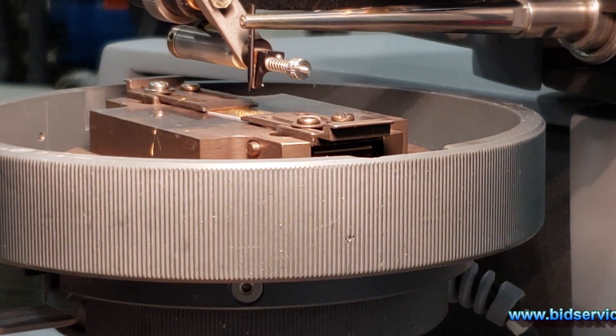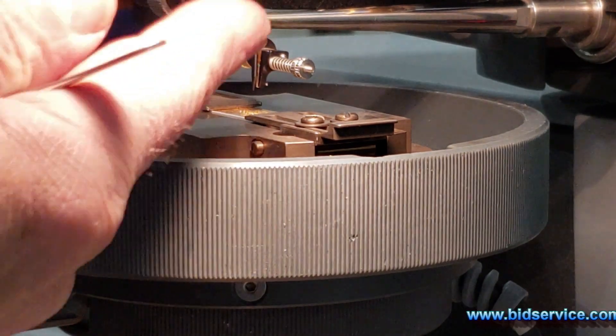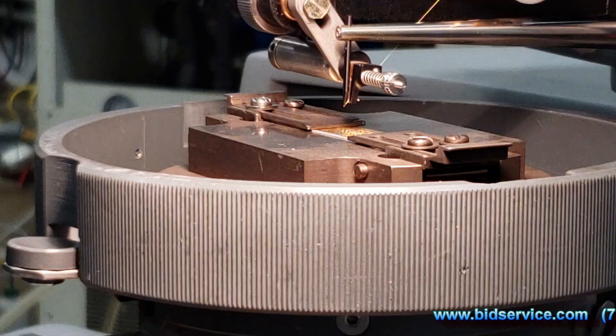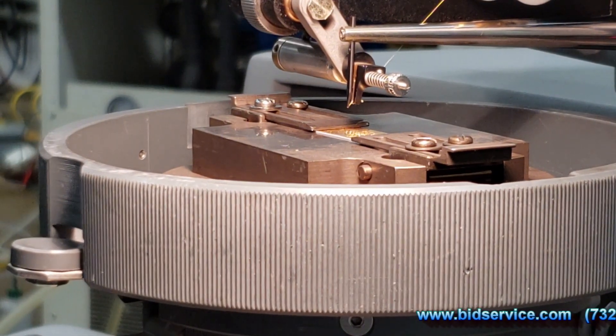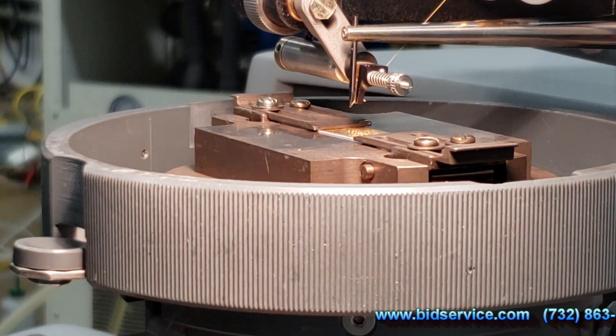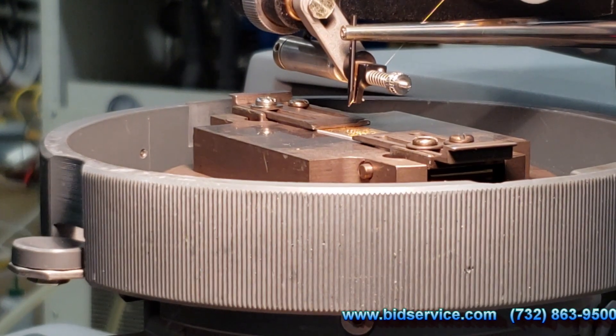I noticed that we don't have a tail here, so I'm going to go ahead and adjust this so that the wire is in the tool correctly. I have the wire in place. I have a slight tail — looking through the microscope, you want to see a little bit of wire underneath the bonding tool. That's called the tail.